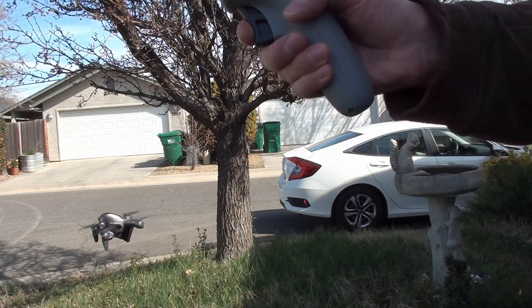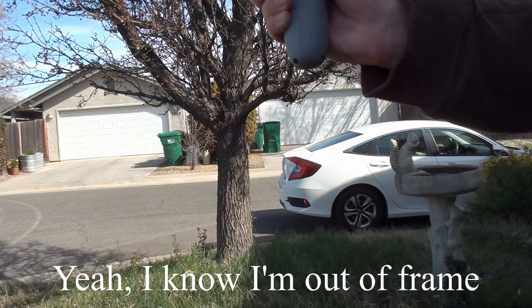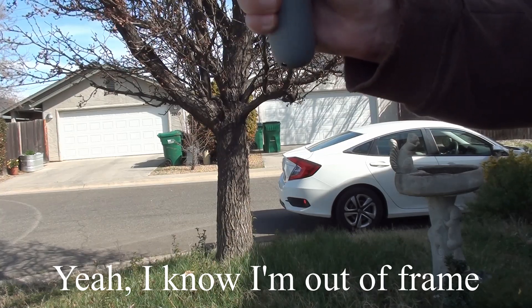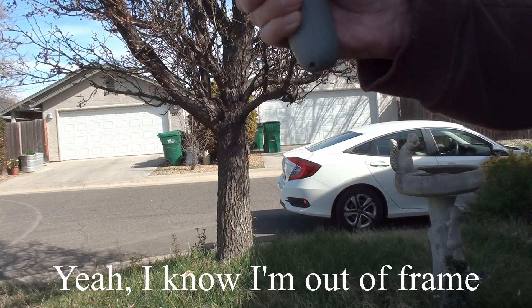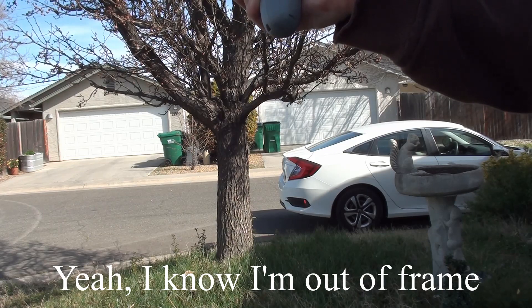I'm going to go ahead and take off from out front of this tree. On my screen there's a circle, and it's going to go wherever the circle is — if that's up, it's going to go up; if that's down, it's going to go down. It's just kind of like flying a plane, point and shoot. You put the circle in the direction where you want it to go.